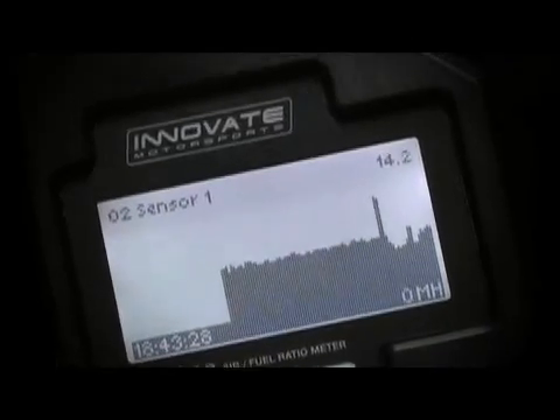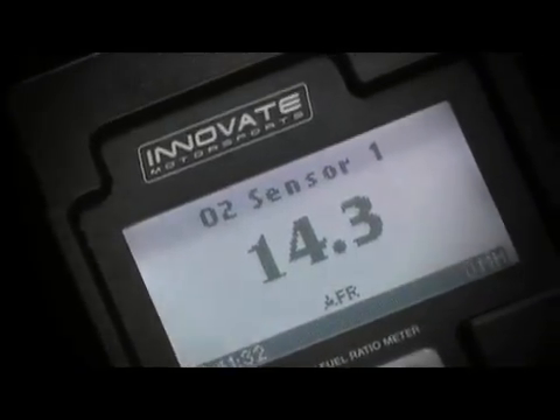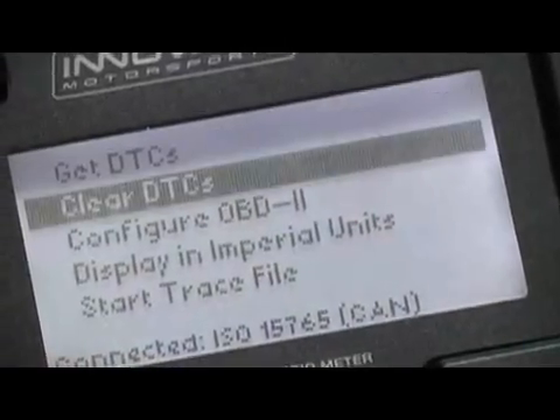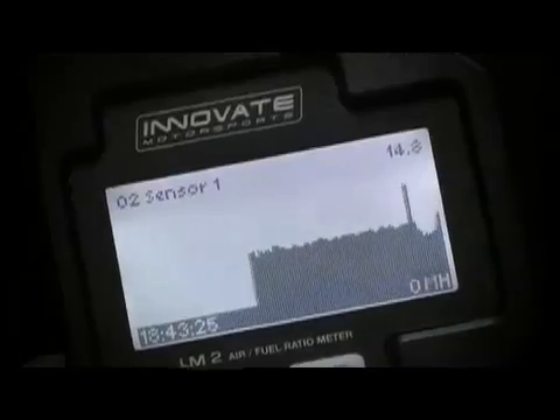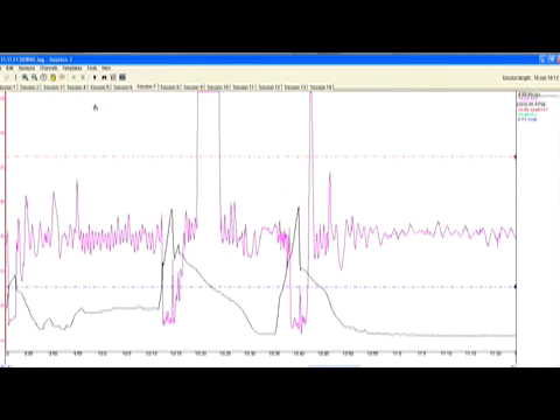The LM2 is unique because it features three capabilities in one: a wideband air-fuel ratio meter that features lightning-fast reaction times, a full OBD2 scanner that reads and clears trouble codes, and a full-feature data logger that can display logged runs on both the device's screen as well as through the LogWork software.